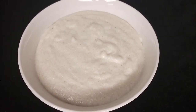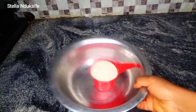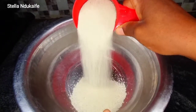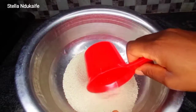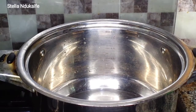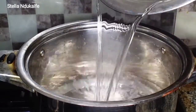What I have here is just one cup of acha. This one cup is going to be okay for between three to five persons.